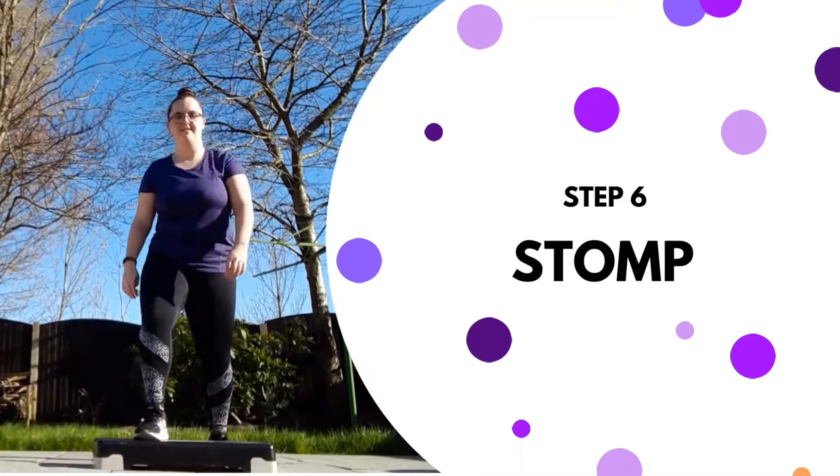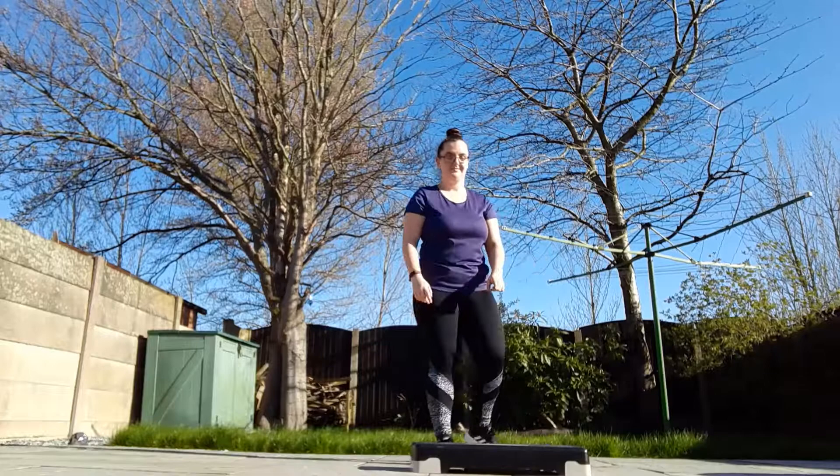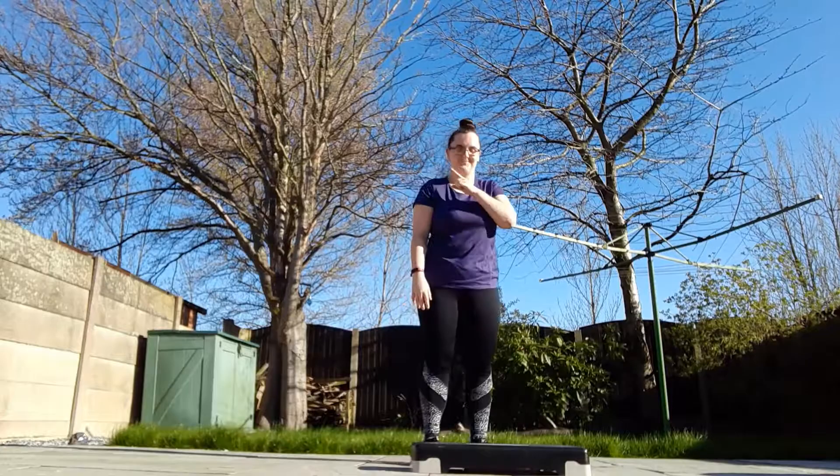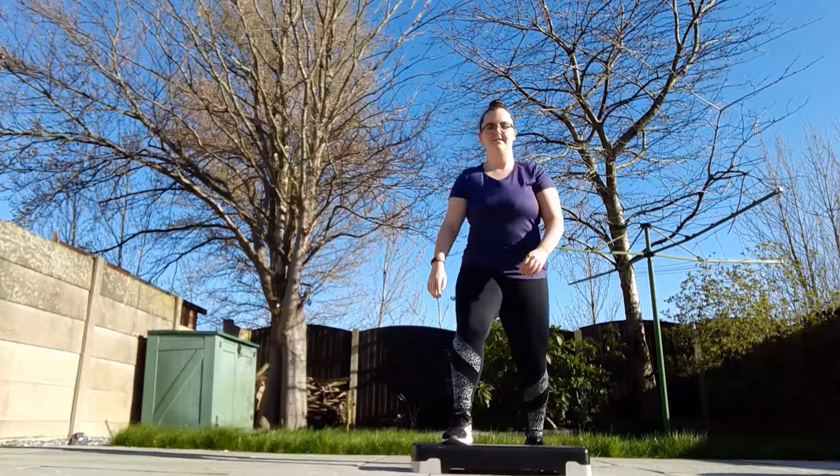Number six is the stomp. Now using your foot, I want you to stamp hard on the floor, and then stamp on the step — but don't stamp as hard as you would on the floor. Make it quiet. You don't want to pound that step because you're going to cause injury to yourself and it'll be very painful. Keep going.